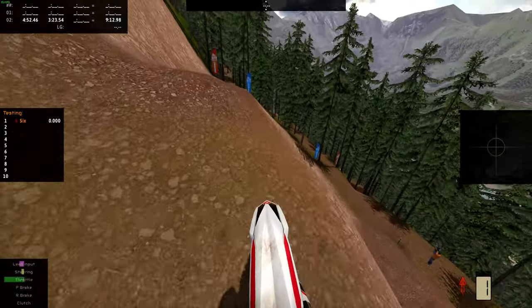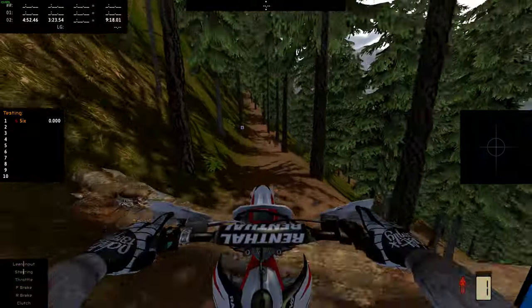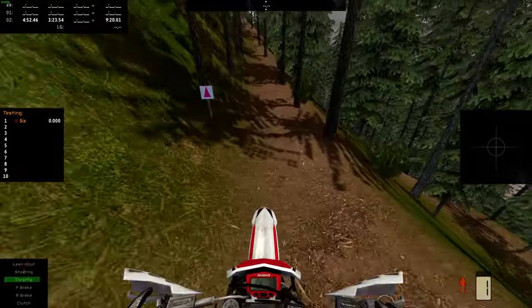A bunch of these quick switchbacks. Another log but we made that alright.